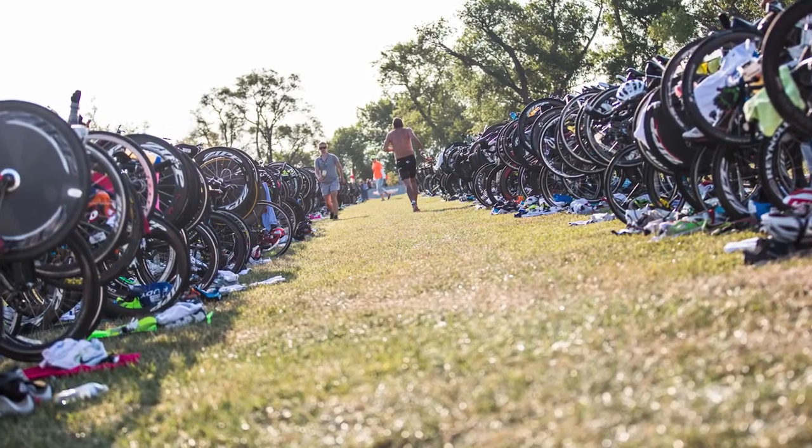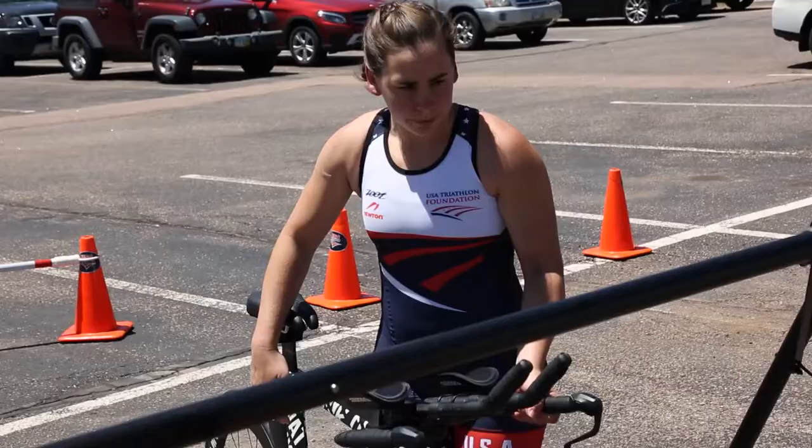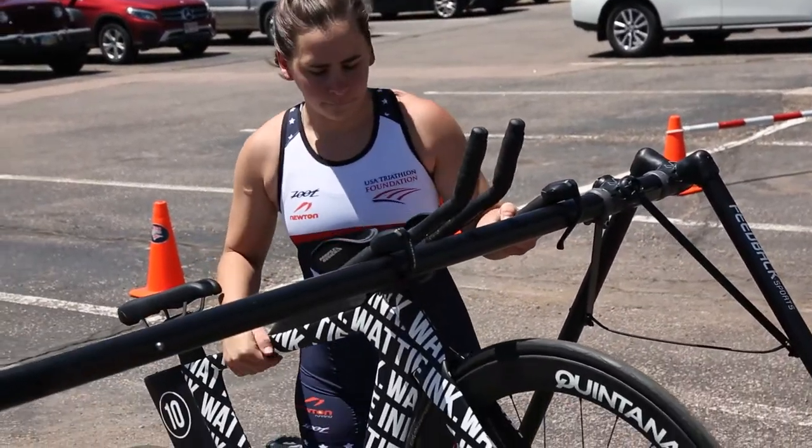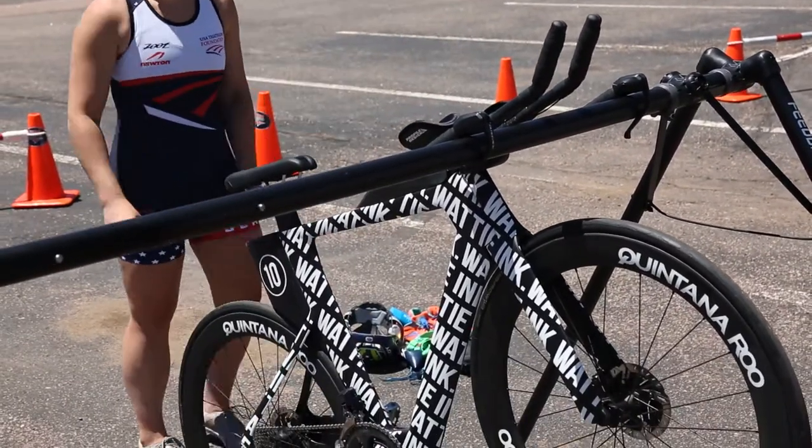When you first enter the transition area before the race, find your spot. Usually race directors set up transition by numbers and sets of 10 to 20. Once you've found your spot, it's time to rack your bike.